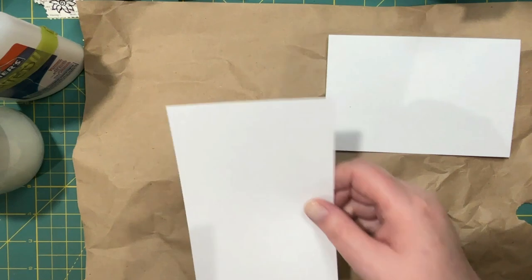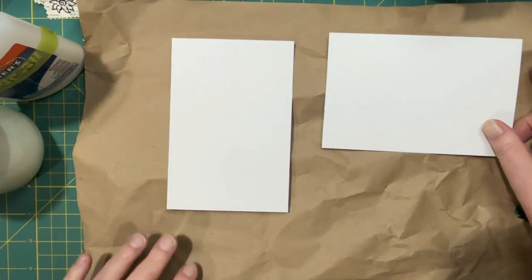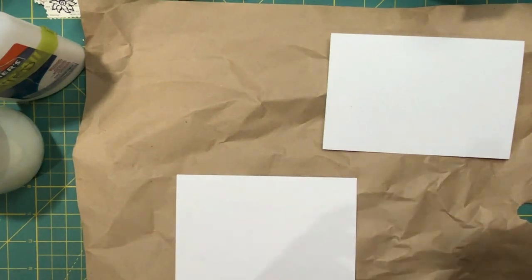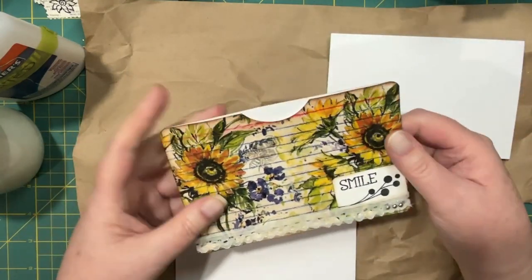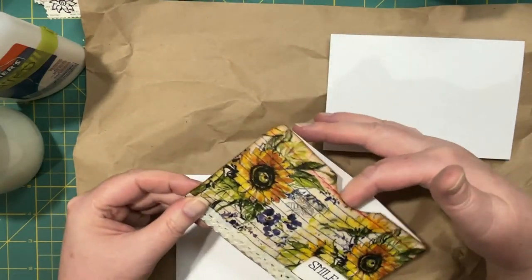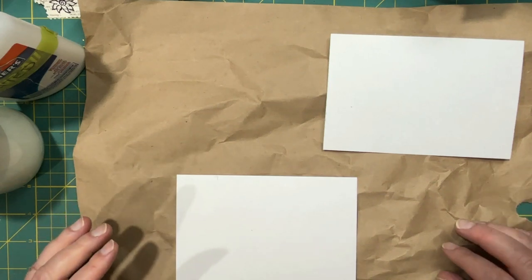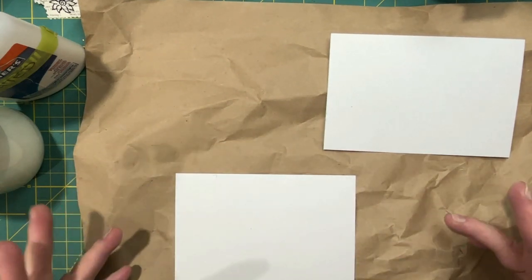A few different things I've thought of — it's kind of a mixed-media day. Here's something from last week: I decoupaged an index card with a sunflower napkin, and then I made a pocket using two index cards and decorated that. And that got me thinking, what else can we do with index cards? I didn't realize that decoupaging an index card was actually a thing, so why don't we do that again?